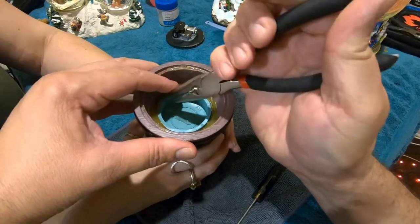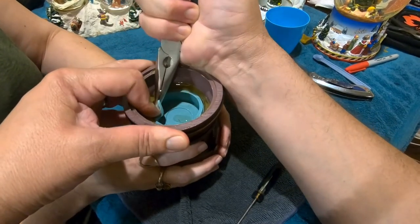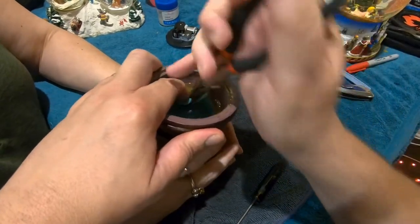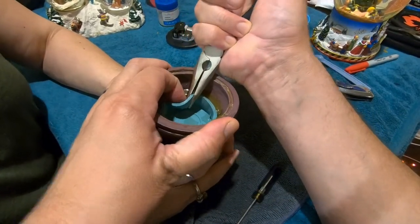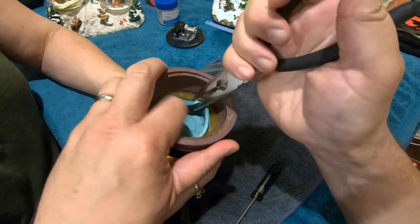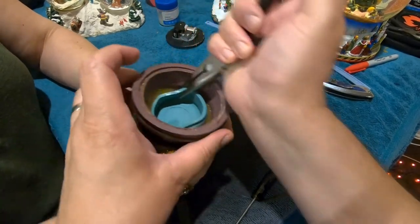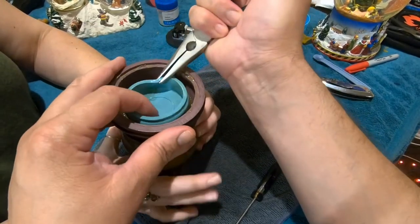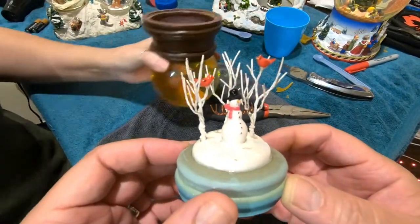I'm going to go around the cup and pull it up evenly as I go, so I don't knock the figurine against one side. It's coming up. That water has an interesting smell. Some snow globes have antifreeze in the water so they don't freeze solid in cold weather — that's sometimes what you're smelling. Whatever's turning the water brown obviously didn't have a good reaction with the figurine or the paint.